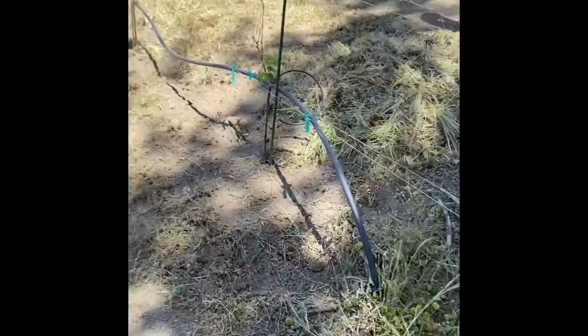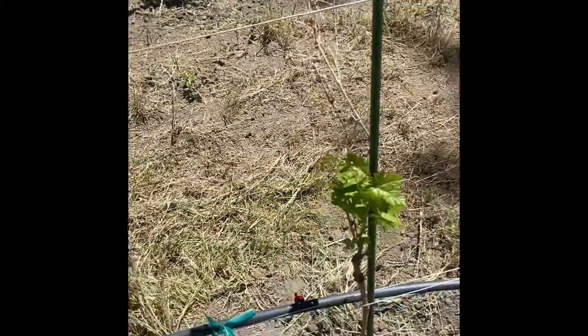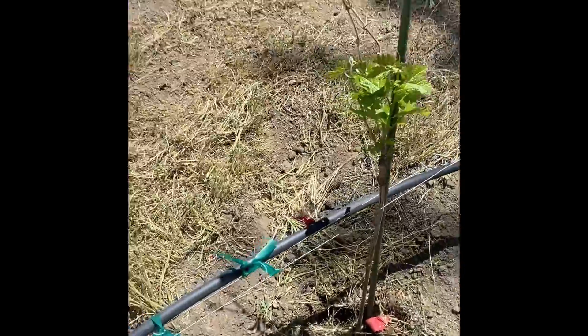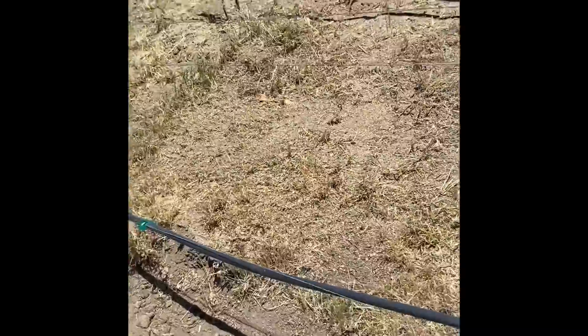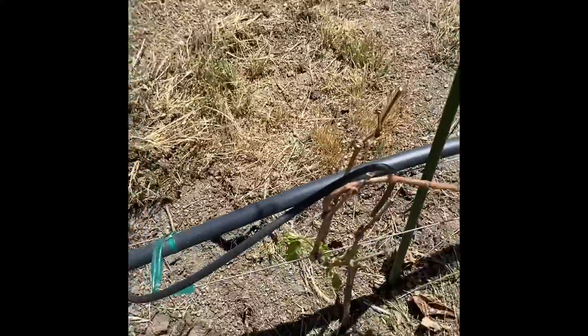My nose is running because I've been breathing in dust with all the weeding we've been doing. It's nice and cool but my hands are just beet red and they hurt really bad. These ones we're not sure if they're going to come back or not — this one has leaves on it so we know it's going to make it.